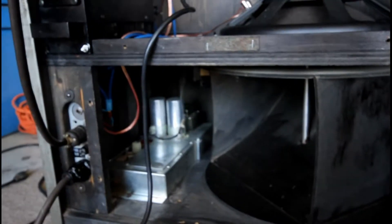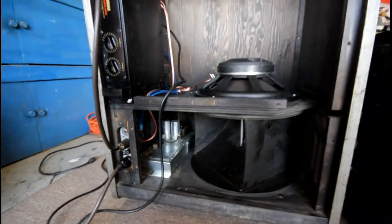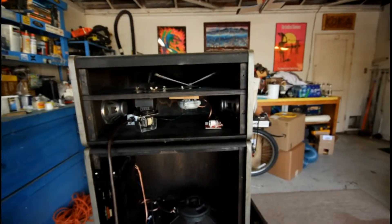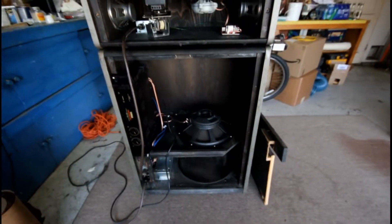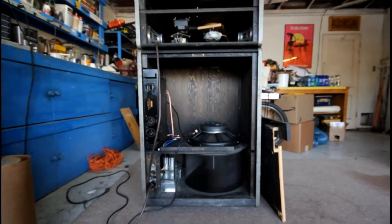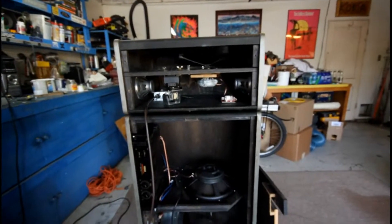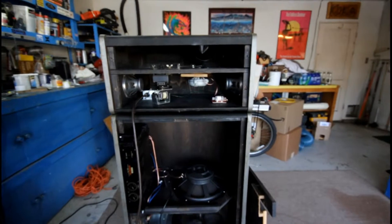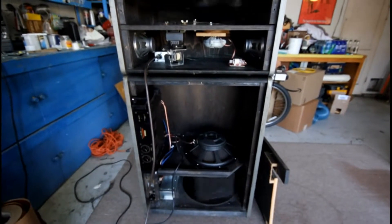It's still got the big transformer and capacitors — I'm just using it to control the motors. I've got a Leslie combo, so this is working. It's got chorus, two-speed on the horn section, and single speed on the bass section.